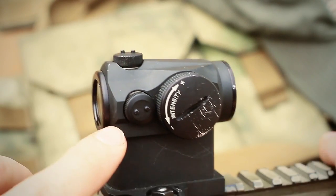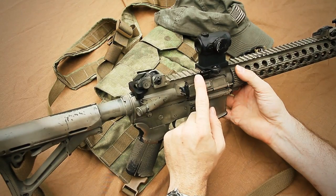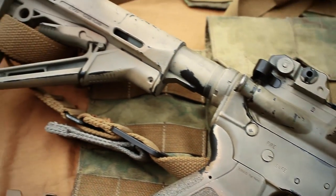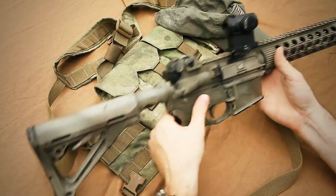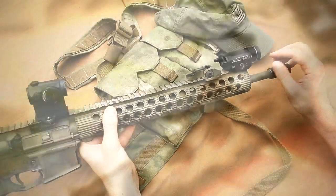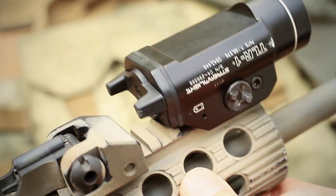Bar none, I would say this is one of my favorite sights. I've owned everything — EOTechs, Aimpoint Comp M2s, Comp Ms, Comp M4s — and bar none, this has been my favorite sight. I'm running a mil-spec tube and a Magpul CTR stock. Moving back towards the front, there's the PRI front flip sight, and I'm running a Streamlight TLR1. I also have a TLR1S for the strobe model.